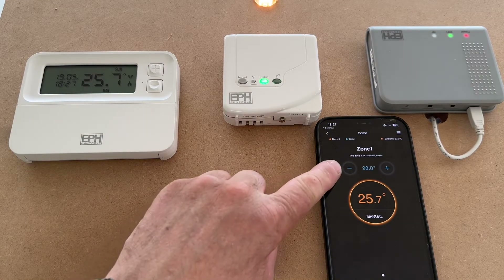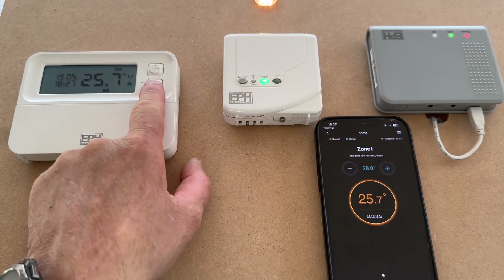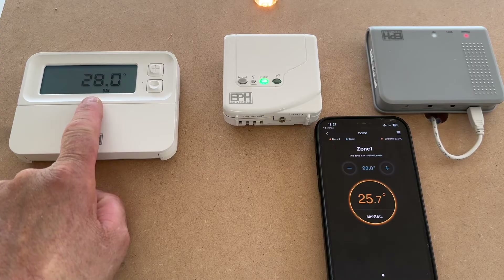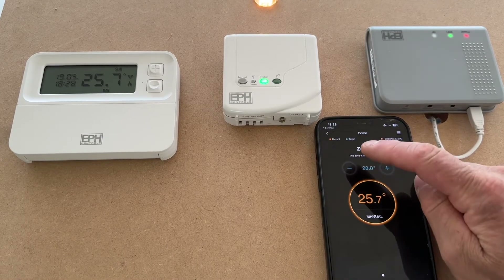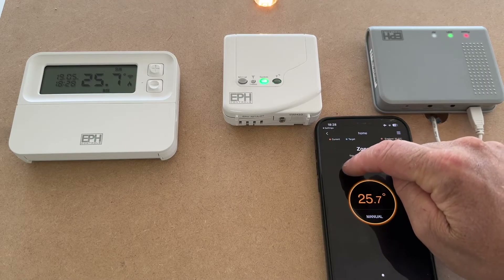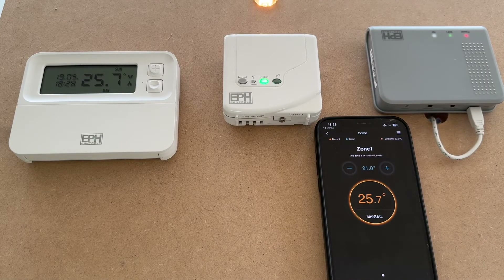You'll now notice a target of 28°C because it has all communicated. This is now showing 28°C target temperature. If we then turn that back down to 21°C it will obviously take another couple of minutes — let's fast forward. And there we have it — straight off again. That was actually quicker than two minutes, so it's probably less, but be prepared for two minutes.